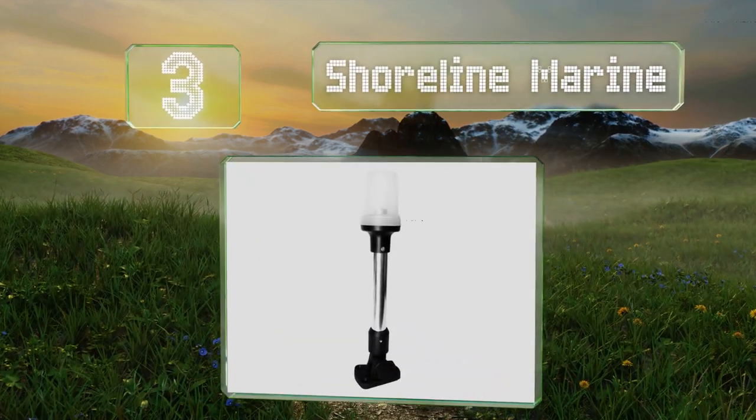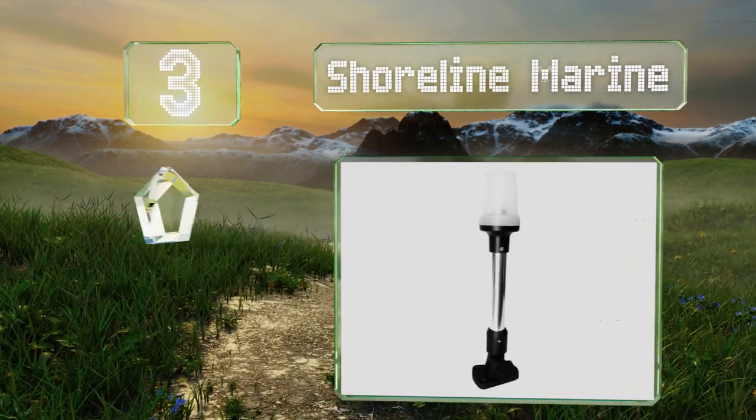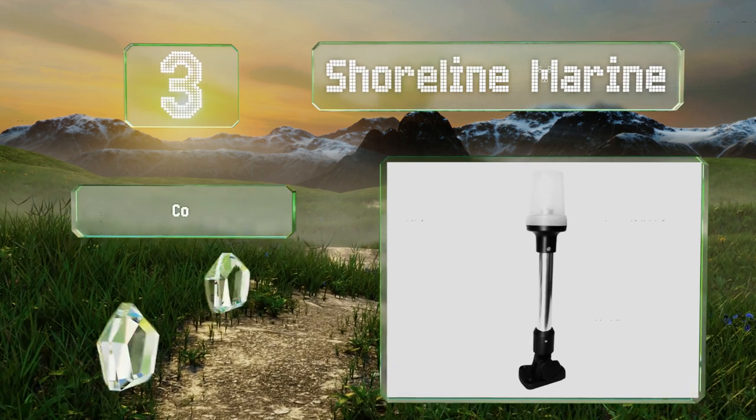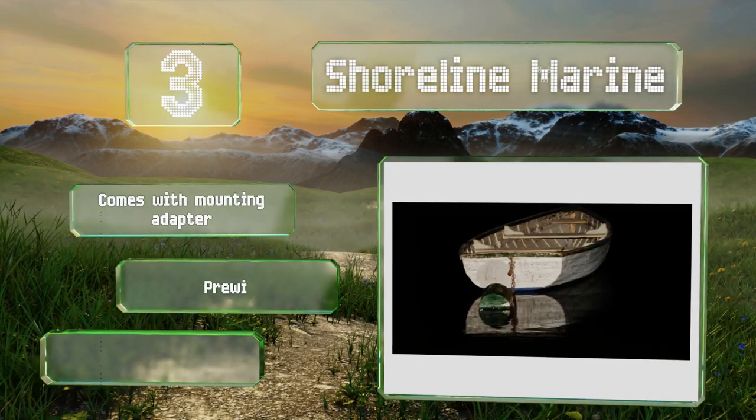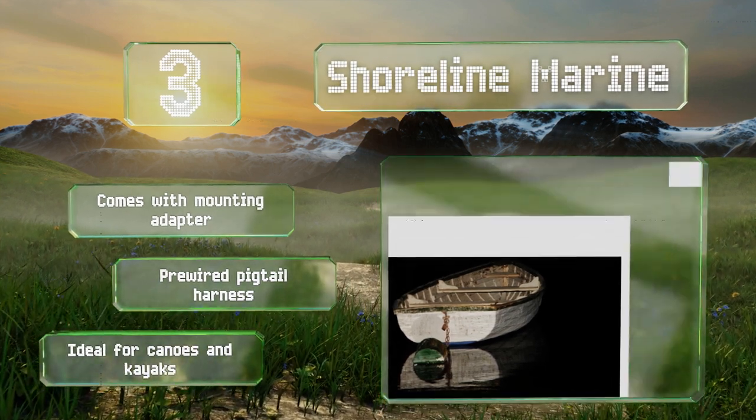Nearing the top of our list at number three, the Shoreline Marine boasts a beam that belies its small frame. It's extremely bright, so don't be surprised if you can't look directly at it for long. It folds out of the way once you put your boat on the trailer, and it comes with a mounting adapter and a pre-wired pigtail harness. It's ideal for canoes and kayaks.